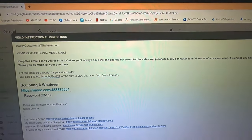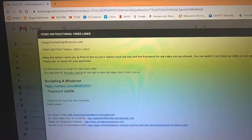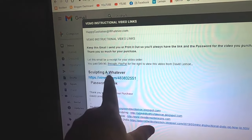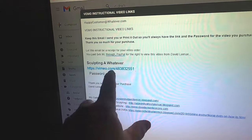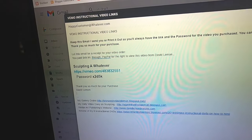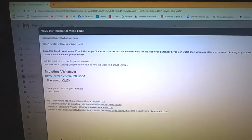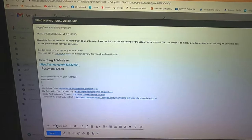You can watch the video on Vimeo as often as you want as long as you have that email. If you lose it, you can always contact me and I can resend it. The receipt for your purchase is included, and the link to the video is right there — you just click it and it will ask you for the password before you can start watching. You'll have it within seconds, which is so much easier than the old DVD method.